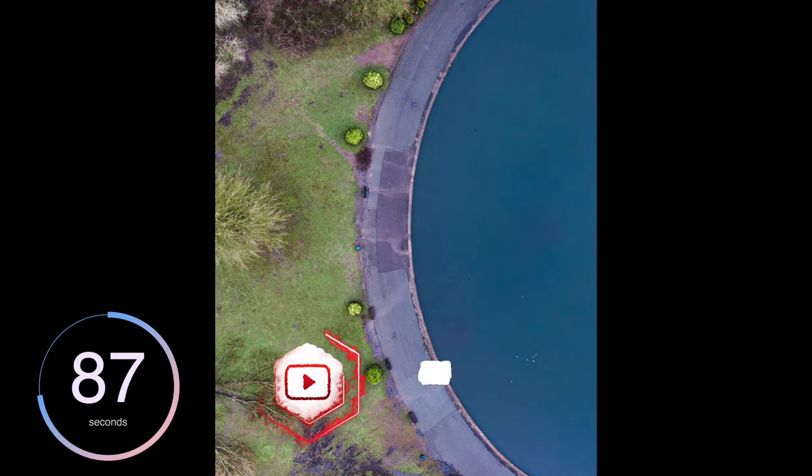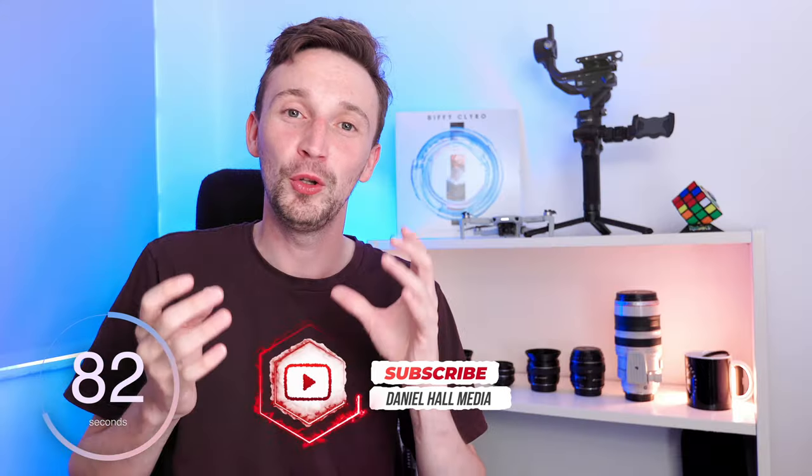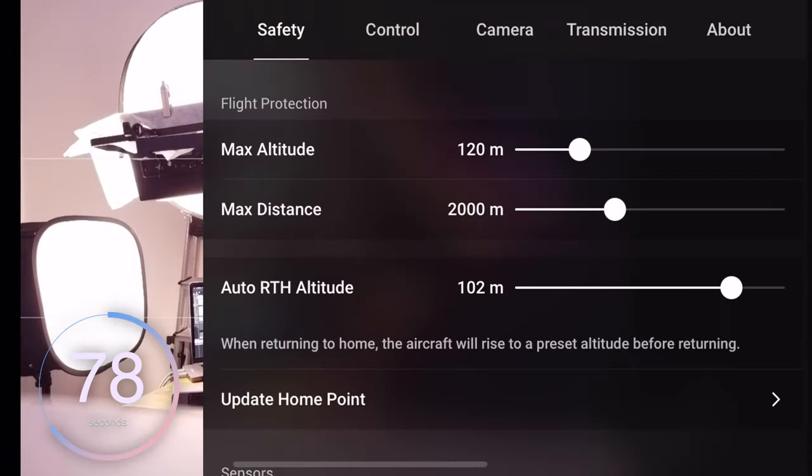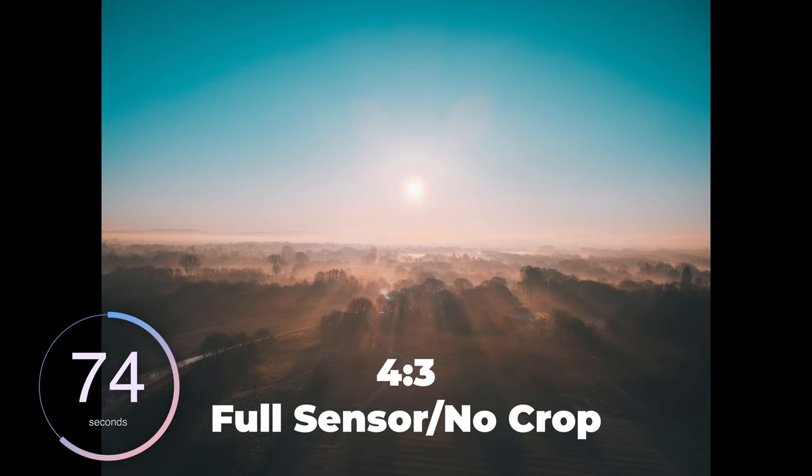Tip number three is to experiment shooting at different heights. Just because you can go to 120 meters doesn't mean you should. Try and experiment in that sweet spot where you get really cool, unique perspectives which people haven't necessarily seen before. Tip number four is to make sure your image size is 4x3 and not 16x9. This is just to ensure you're using the full sensor of the DJI Mini 2 when capturing your images — if it's at 16x9 it's actually going to be cropped.